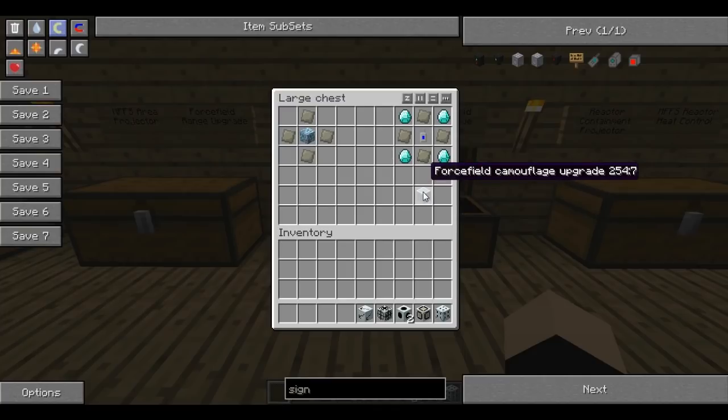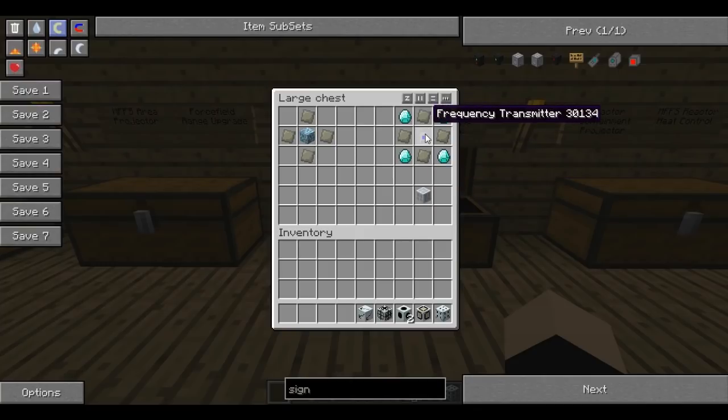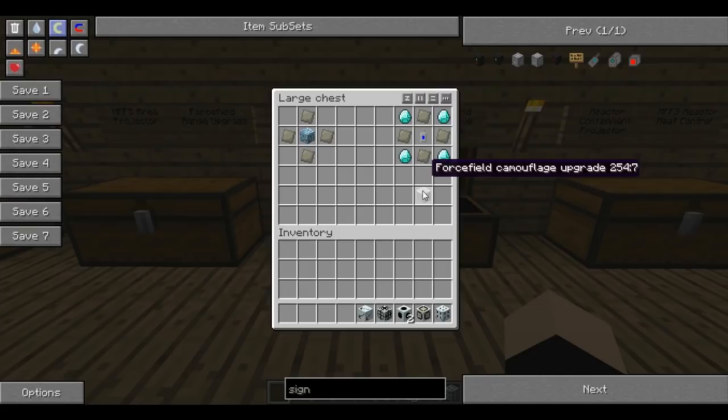This next one is probably my favourite, just because I've tested this on a multiplayer server and it is brilliant. You can hide anything with this - it's called the camouflage upgrade. You need a frequency transmitter in the middle, diamonds in the corners, and advanced alloys in the other free spaces.